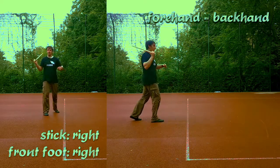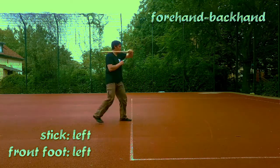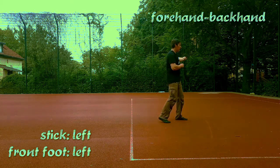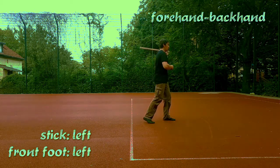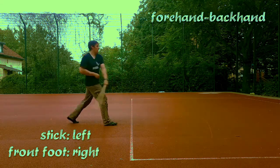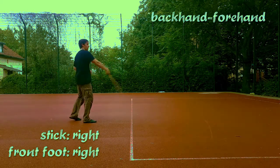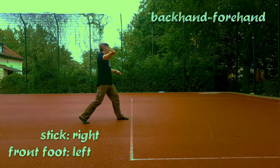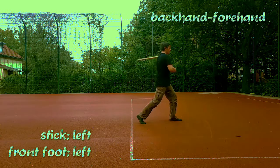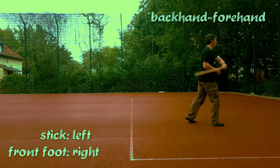Of course, we can put the left leg in front and switch the stick to our left hand, then put the right foot back in front. Those four variations can also be done starting with the backhand. Now you have eight variations, and each will feel a little different, so get familiar with all of them.